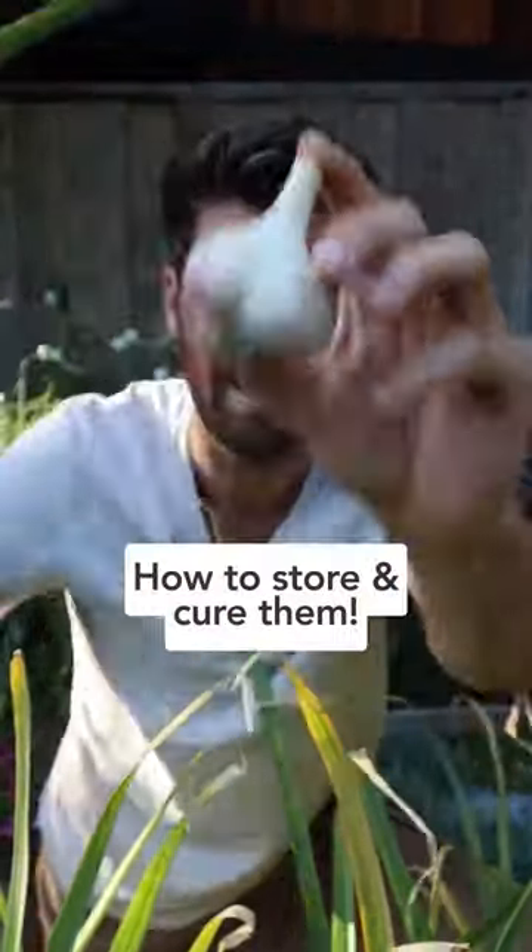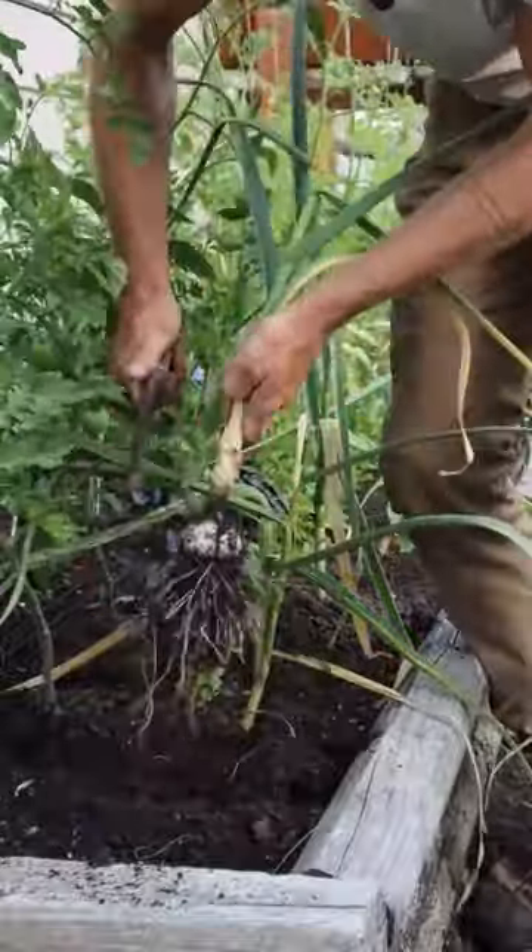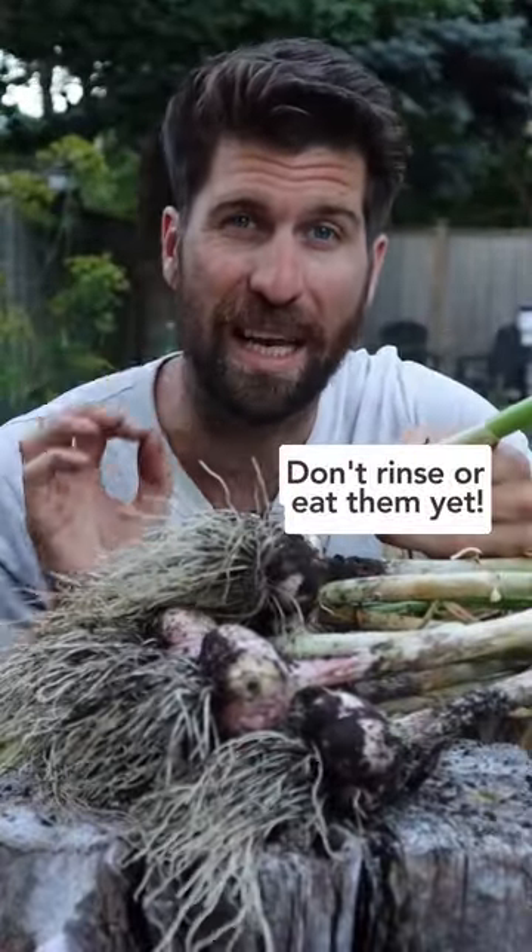Once you harvest your garlic honkers, here's how to store and cure them. First, harvest all your beautiful garlic — honker baby! But don't rinse them or eat them just yet.